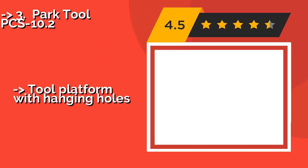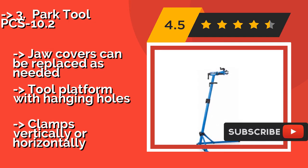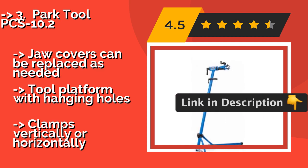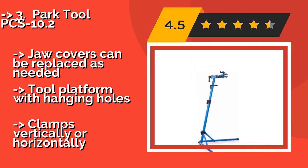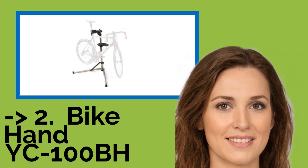Third on the list is the Park Tool PCS 10.2. The Park Tool PCS 10.2, around $186, is made for serious home mechanics who plan to make tweaks and adjustments on a regular basis. It can accommodate a wide range of frames, which means you'll be able to help out friends and family with their bikes as well. Jaw covers can be replaced as needed, and it features a tool platform with hanging holes. The clamp works vertically or horizontally.